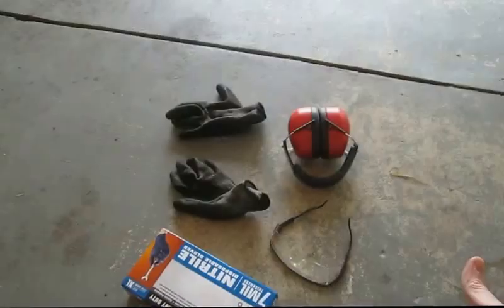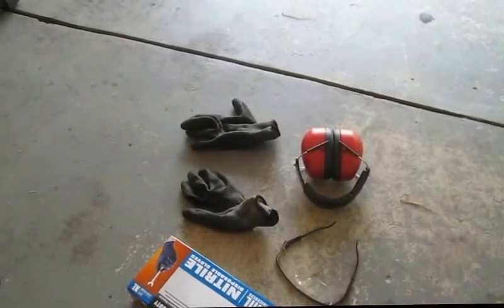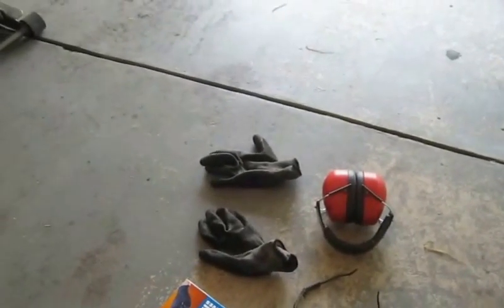Hearing protection, and you certainly want eye protection as well at all times. And gloves — I use these nitrite throwaways, and you can just put another pair on over them.